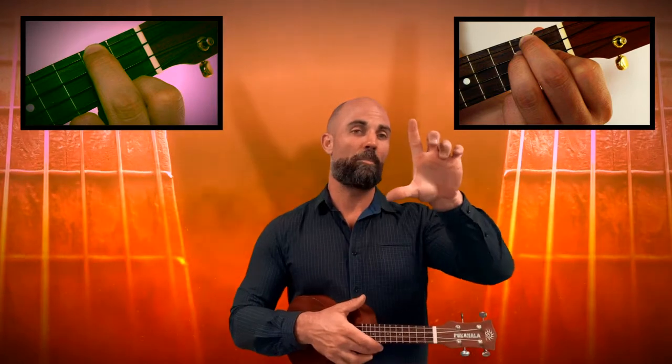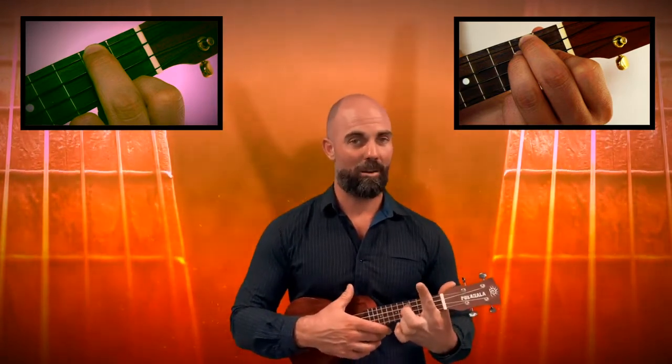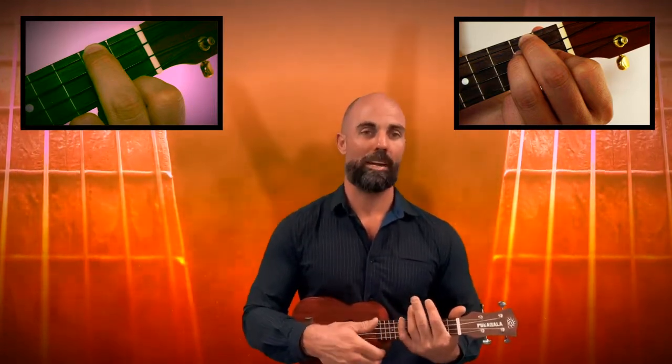With our left hand we make a capital L with our fingers and put that capital L up under the neck of the ukulele. That way our ukulele is nice and secure and it's not going to move around while we're playing our song.